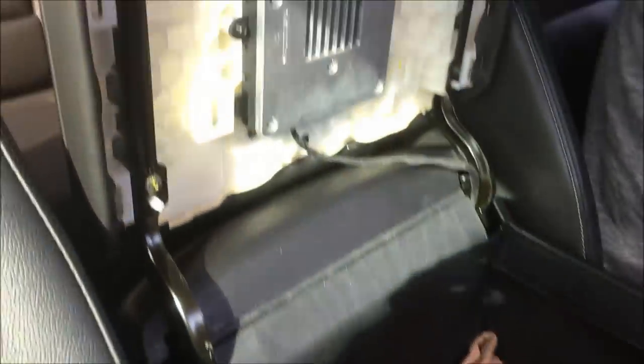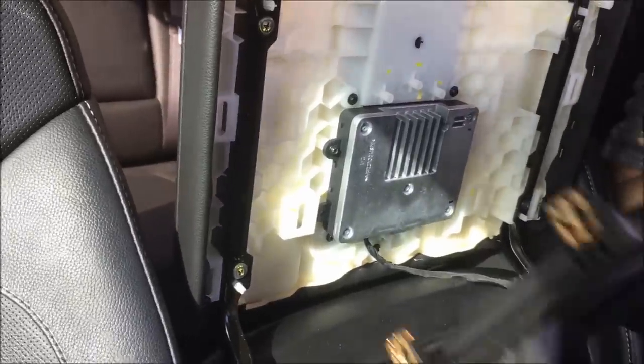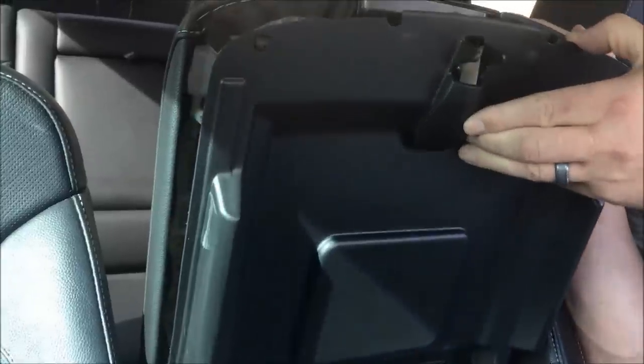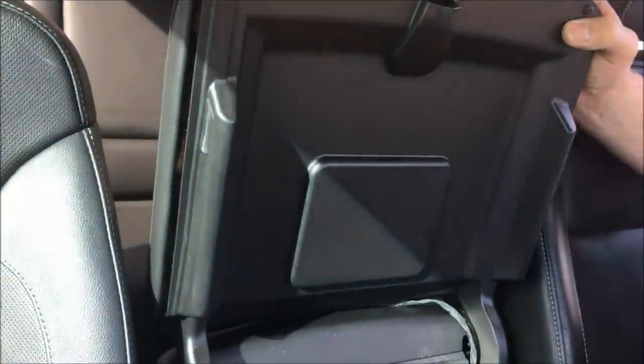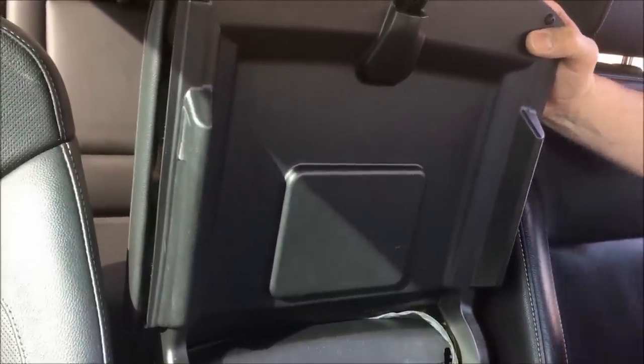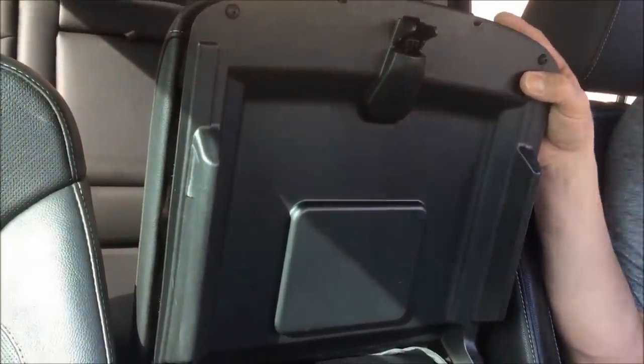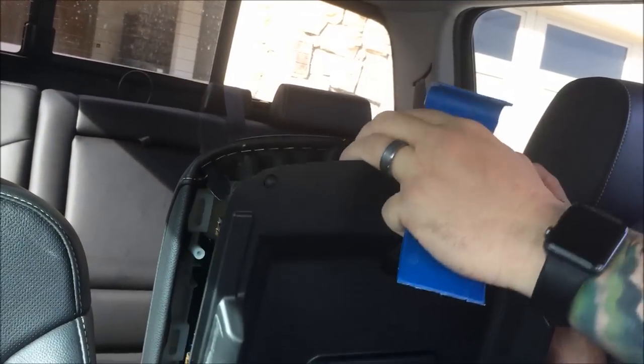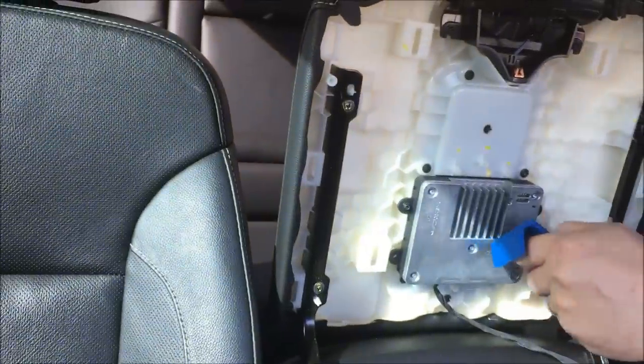It's as easy as this. Now I've already done some initial disassembly, but this piece here goes down into here — just pop clips on, and I will tell you guys it is pretty violent coming off of there. I had to pull pretty hard. Get your pry tool in here to start it, and you're gonna have to get your fingers and really rip — slowly rip, but give it some force. As you can see, that's all that holds it on — those metal clips.